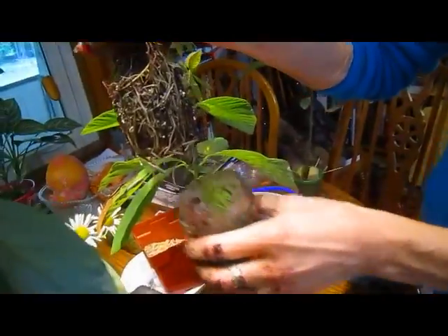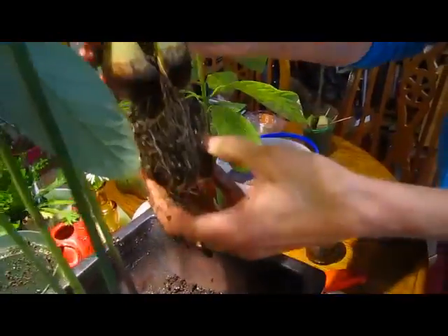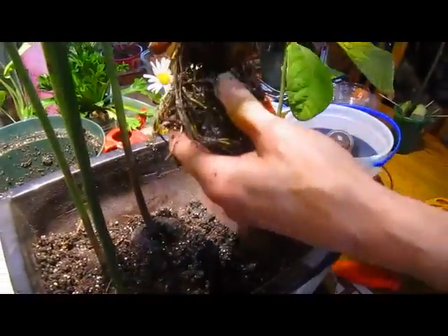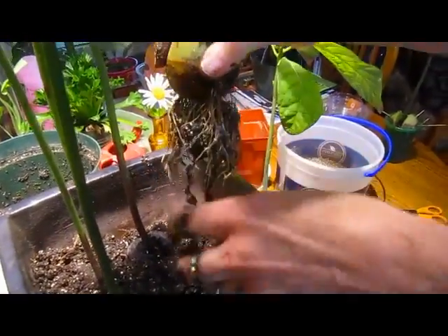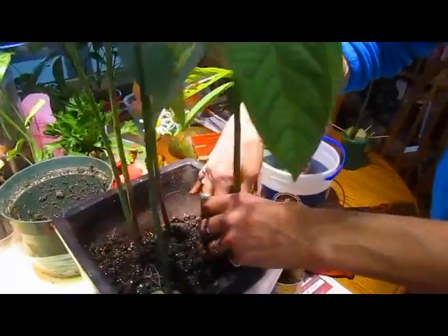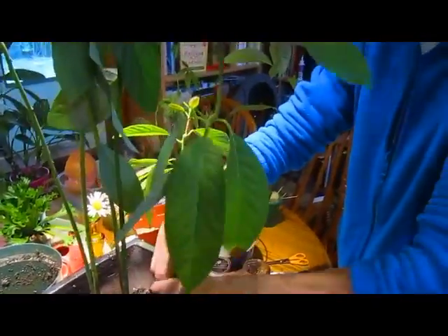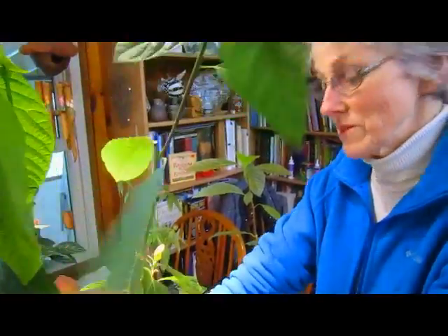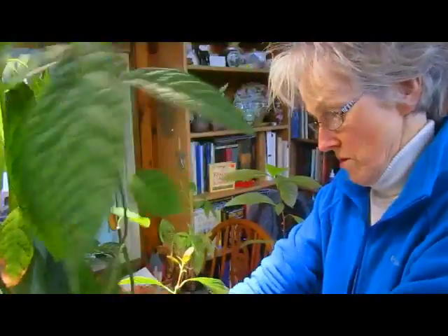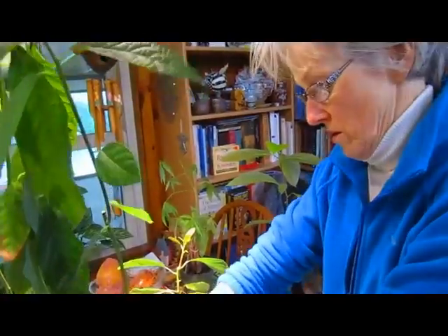Look at that root system — way too long since it should have been planted. I've been happy on my kitchen window. But that's not Dave though. No, this is one of Dave's, but the one we called Dave is in your office — it's the only southern window that has exposure. Well, they are healthy, that's for sure.